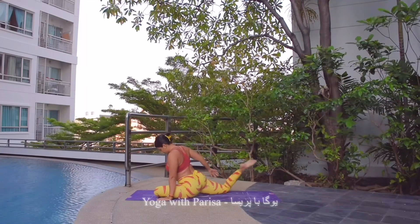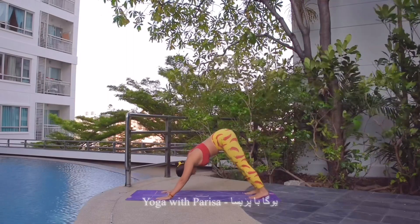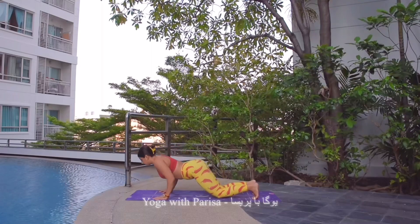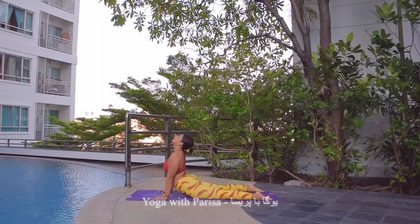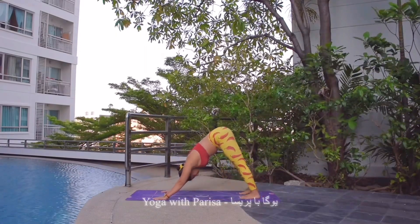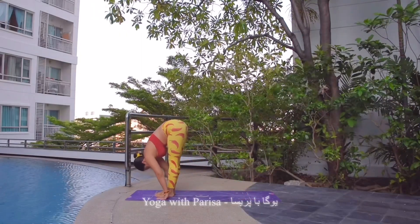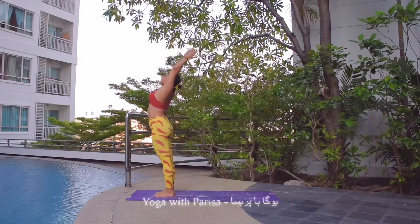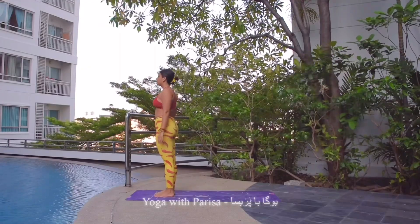Then releasing the foot, hands down, and body back to downward facing dog. Then to plank, knees down, chest and chin down. Inhale, cobra. Exhale, downward facing dog. Now to finish the set, bringing both legs front and head down to the knee. Inhale, arms up and arching back. Exhale, namaste. Finishing the set. Inhale and exhale.